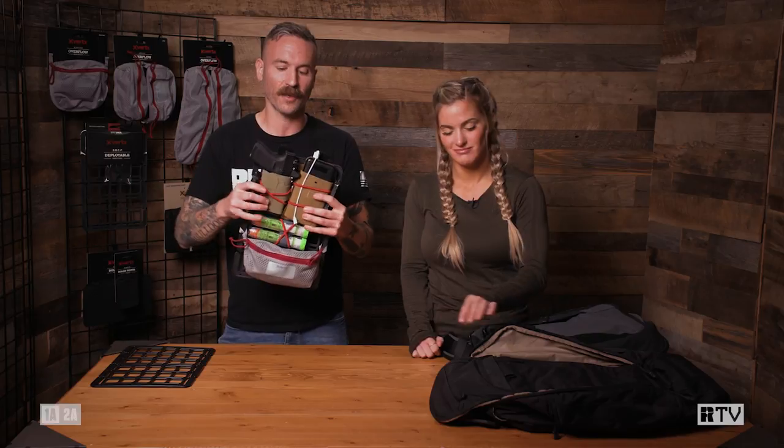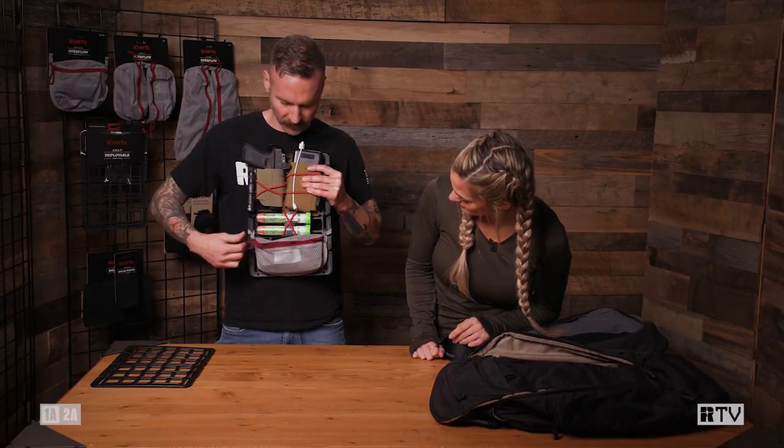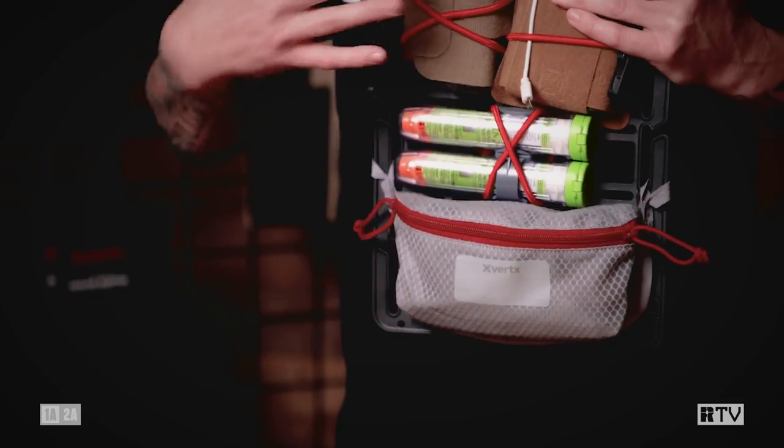I like using shock cord — everything goes in this one panel. It also adds additional structure to a bag, so if you have a floppy bag it adds more weight-bearing capability. And if it's already a structured bag, this fits right in from bottom to top. I also have one of the modular pouches — I keep my pipe stuff in here because I'm a hipster nerd. I've got a pipe, tobacco, and tools. I also have epi-pens so I don't die.